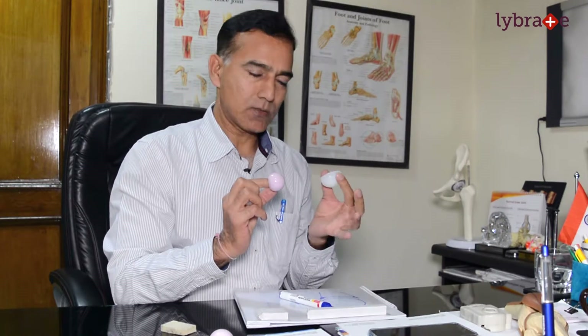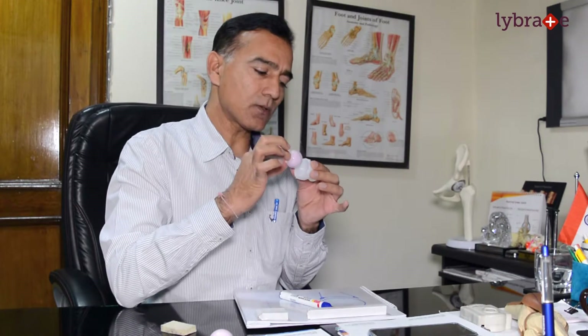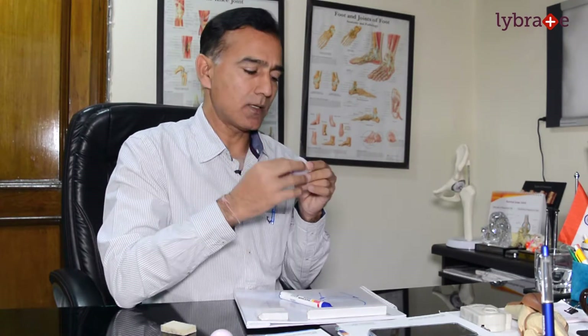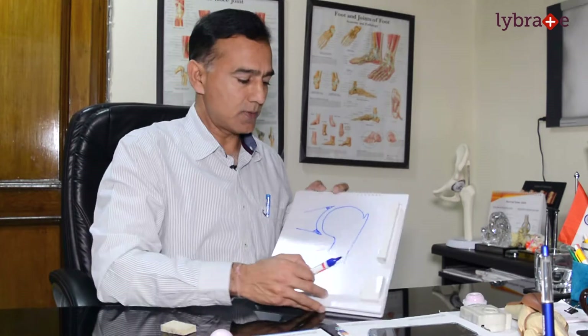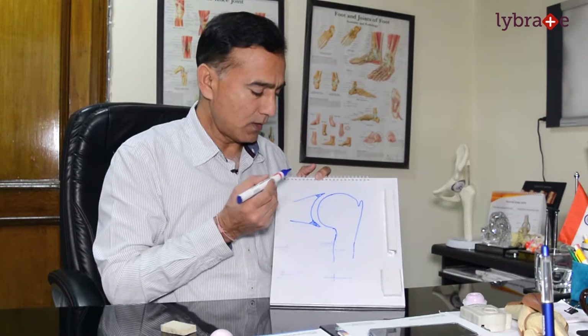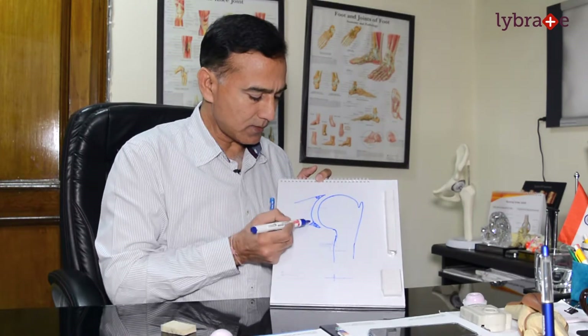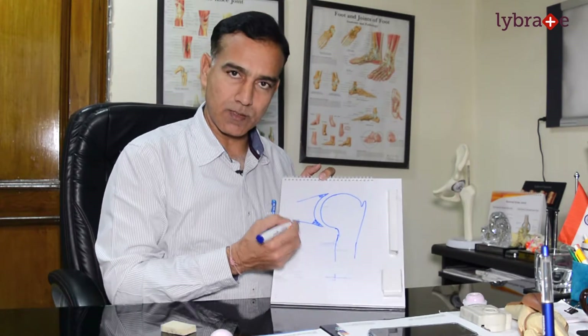Let me explain a little about recurrent dislocation. You all know that the shoulder is a ball and socket joint — there is a ball and there is a socket, and they fit together so our shoulder can move. To stop the ball from leaving the socket, there is a structure called the labrum. It is cartilage, not bone. You can see it in this picture — the bone is only here, and after that it is cartilage. We call it the labrum.